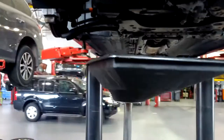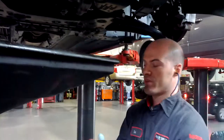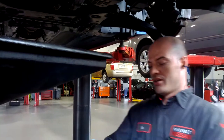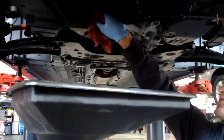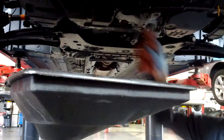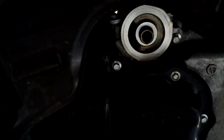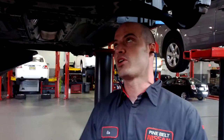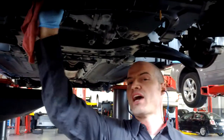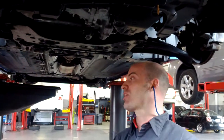Especially if the oil is hot, you don't want hot oil on your hands. The important thing — get a rag and clean this mating surface. Got a new filter; check my gasket. When you clean that mating surface, you're also checking to make sure the old gasket is not stuck on the old filter housing.